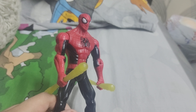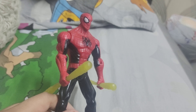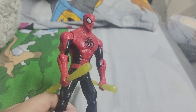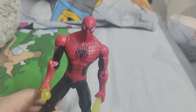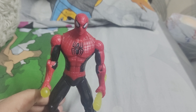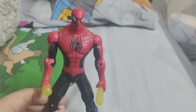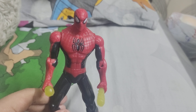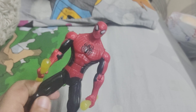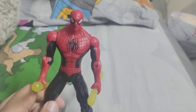Since he's a knockoff of Web Battlers, this is what it looks like. He comes with a baton and has cupped hands. Overall, as a figure, this is not that much of a playable figure, since this was supposed to be a knockoff of a play-feature Spider-Man figure for kids. That's my review.